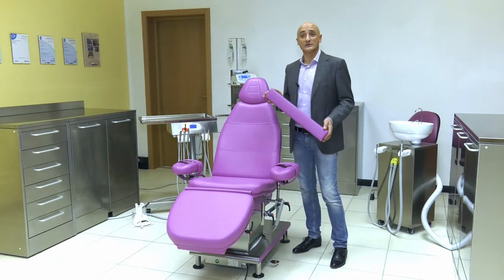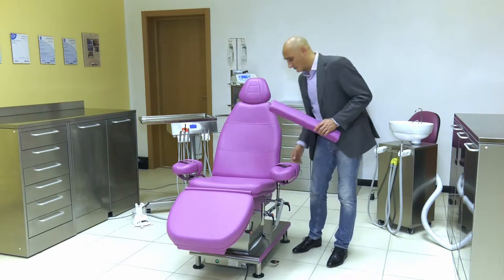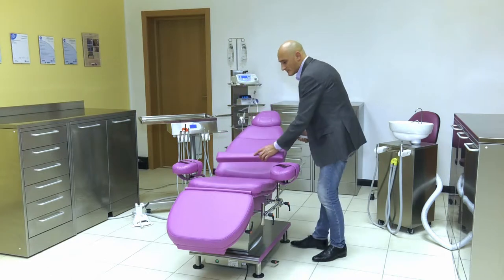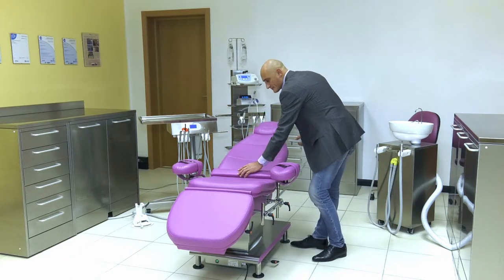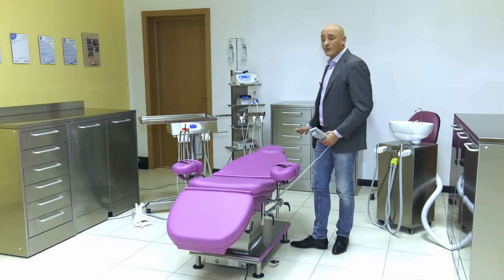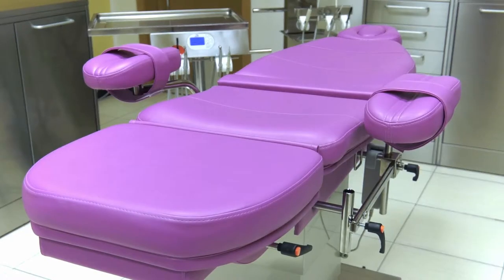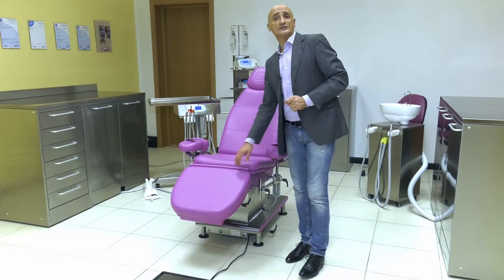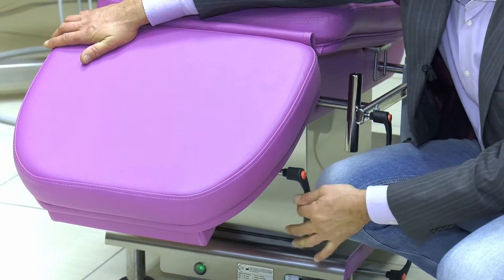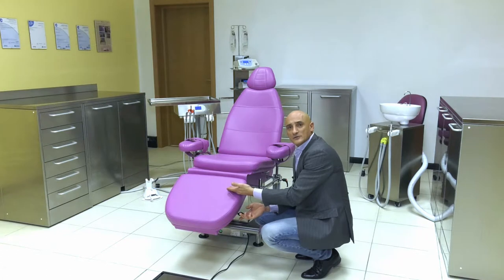We have equipped Morpheus with an insert to fill the space created when the back is fully lowered. When we insert this, we create a bed. It is also possible to increase the overall length of the seating by moving the footrest, loosening the blocking lever and sliding it downwards.